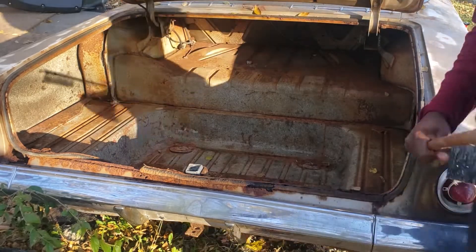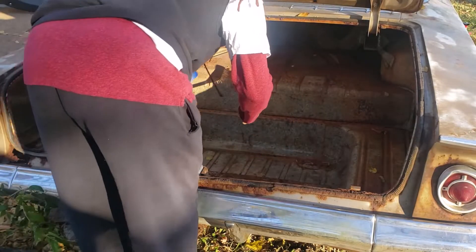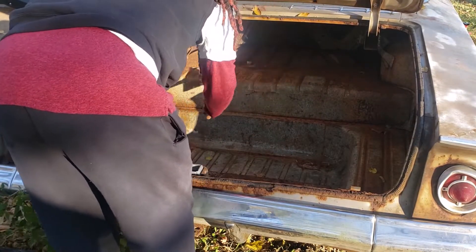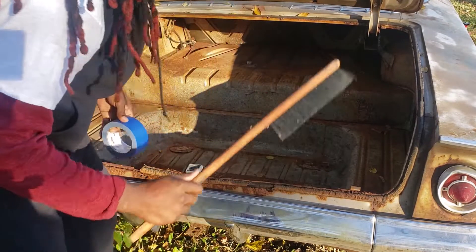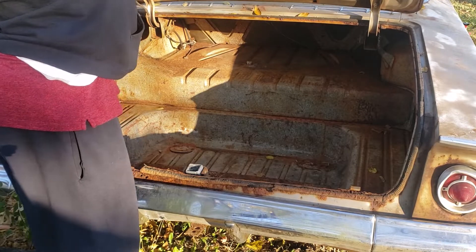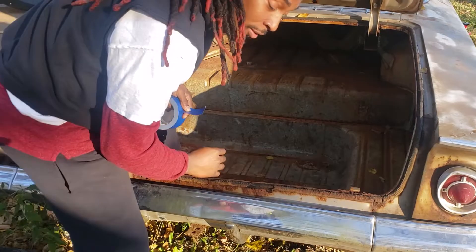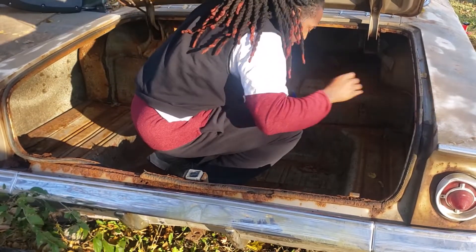I'm about to buy that half real quick. Man, I should have got an air compressor — it ain't gonna fit. If I fall through it, that ain't gonna last.